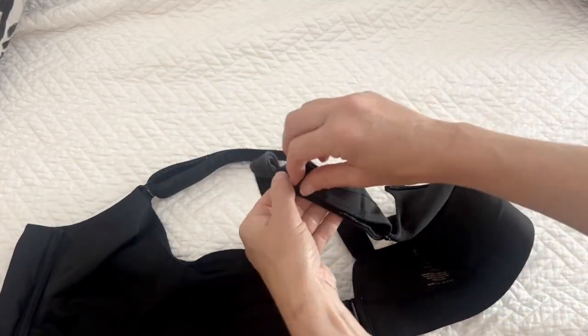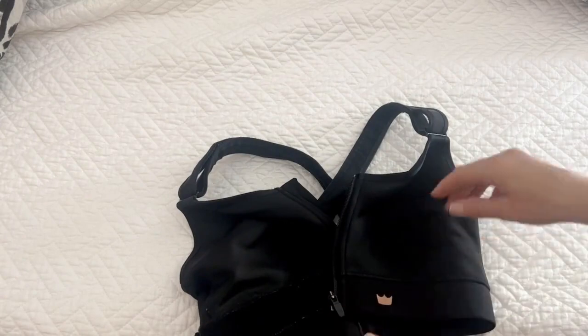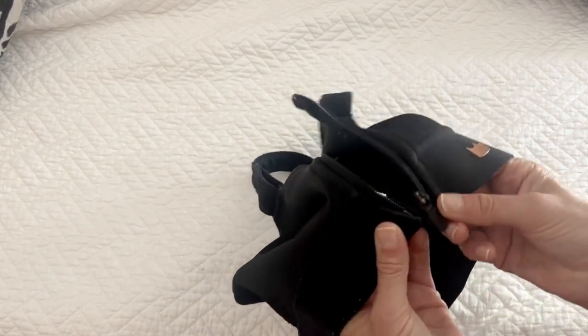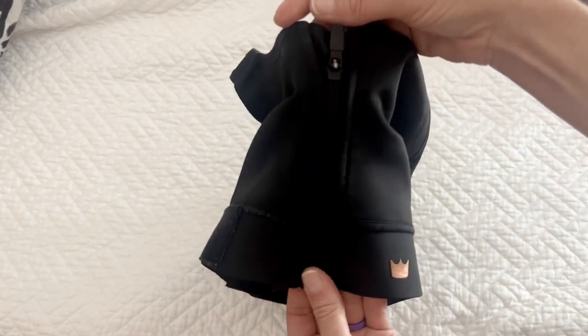It does not have any padding, but it has all the features of their super high-impact bra. A couple of things that I really like about these bras is that they are completely adjustable — you can adjust by the band and also adjust by the straps. You can see up close that the straps are all velcro, and the band is as well.